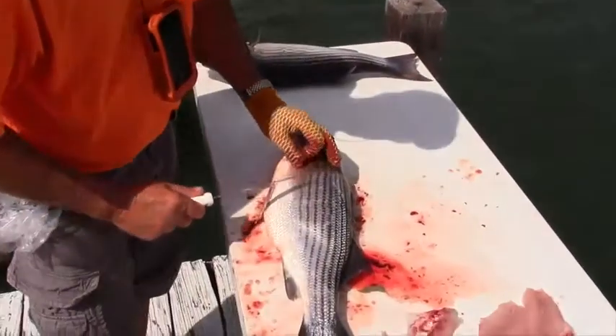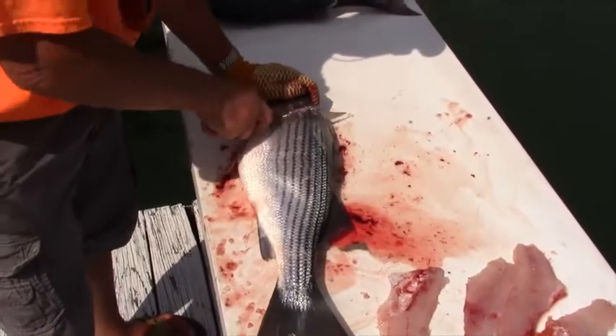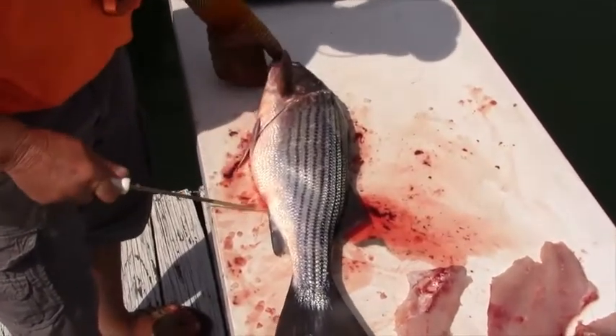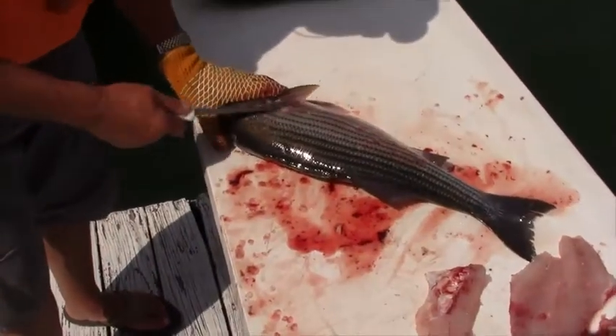I just reach up, go right behind this gill plate, and I cut at an angle just like that. Then I flip it over and do the same thing on the other side.